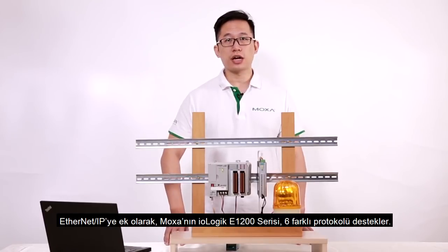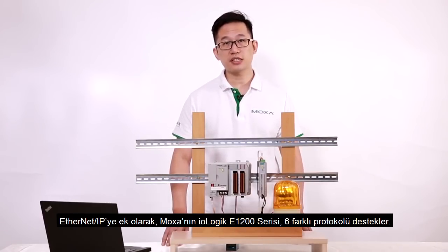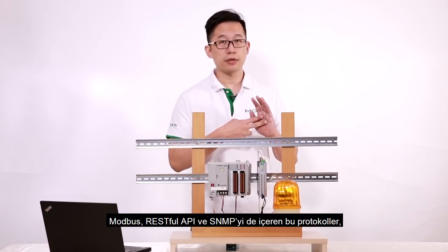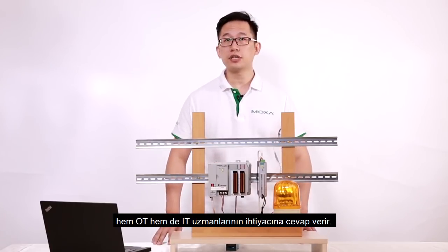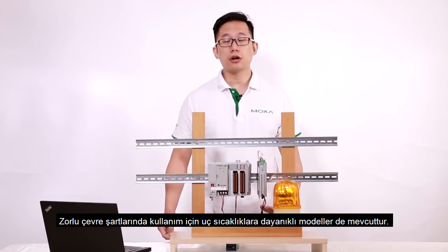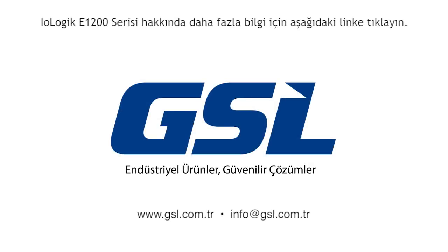In addition to EtherNet/IP, Moxa's IO-Logic E1200 series supports six different protocols, including Modbus, RESTful API, and SNMP, to support the needs of both OT and IT experts. Wide temperature range models are also available for use in harsh environments. Thank you.